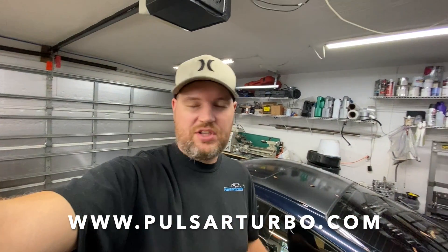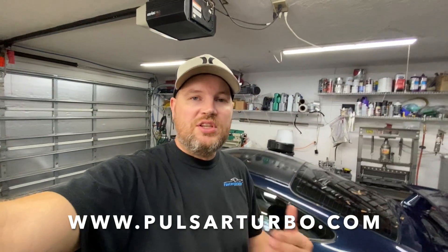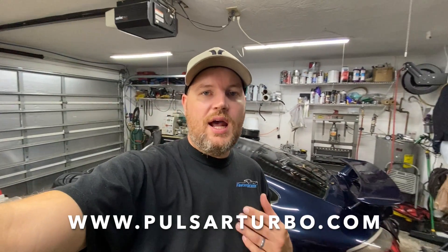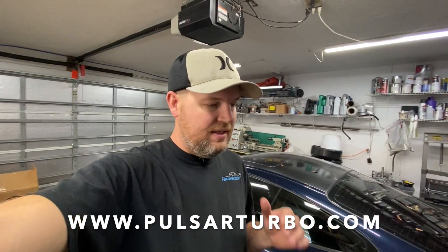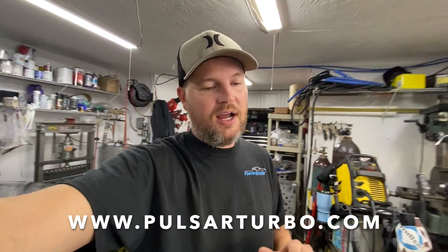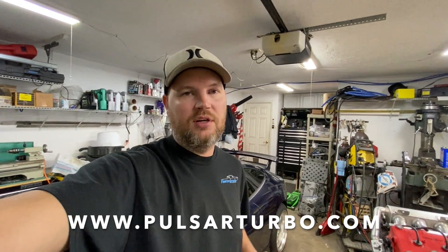In the meantime, guys, please check out Pulsar Turbos — I'll leave a link here and in the description. If you have any questions, find me on Instagram at Bayside Fabrication. If you're interested in purchasing or just want to know pricing, send me a DM and I can help you out. This product seems really, really good — I have very high hopes, and I've known tons of people who run these turbos and they are really good units. Check them out, hit me up if you have any questions, and we'll see you on the next one.